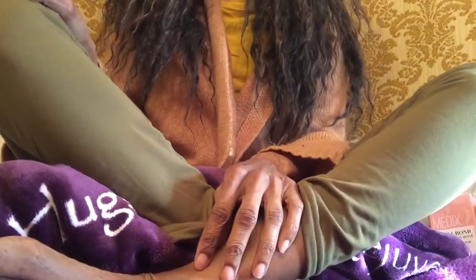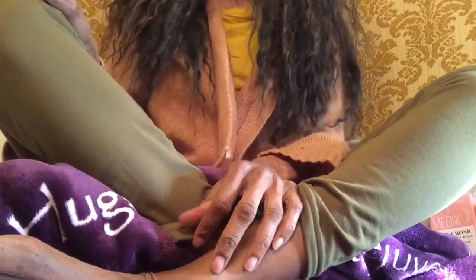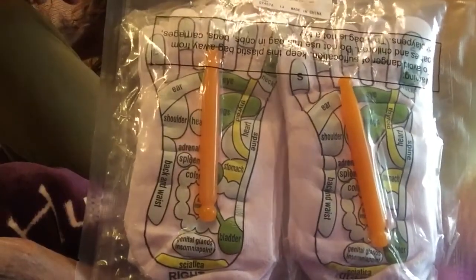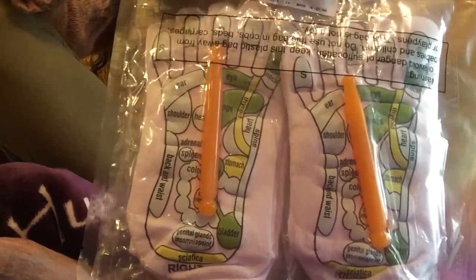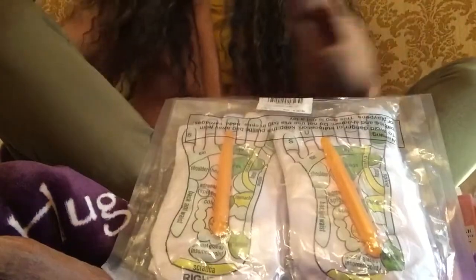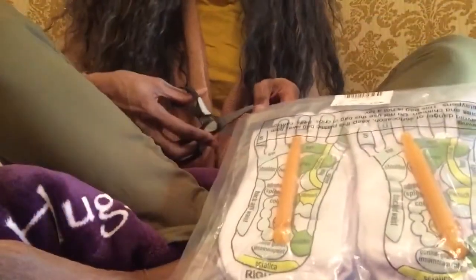Hi everyone, I hope you're doing well. Today I'm actually going to be doing a product review — you're going to witness me opening up some reflexology and acupressure socks. This is my first time featuring these. I just received these in the mail the other day and figured I would come forth with these and allow you all to see them, and I'm going to do a review.